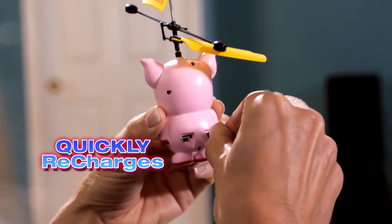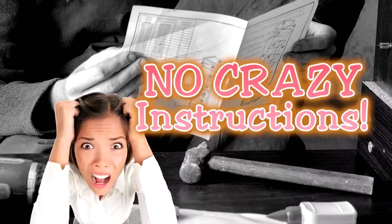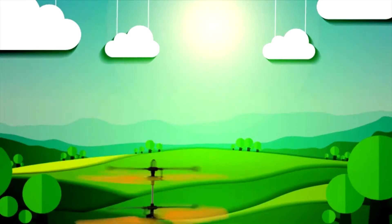Try Pig in a Blanket or the Ham Sandwich. Plug your Pig in to quickly recharge so you can keep up the fun even in your backyard. No batteries needed, no crazy instructions. It's the new invention getting everyone's attention. Dizzy Piggy.